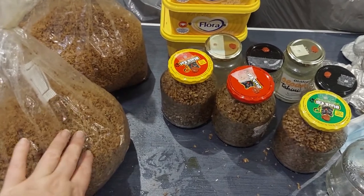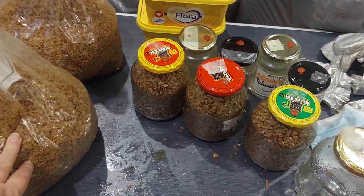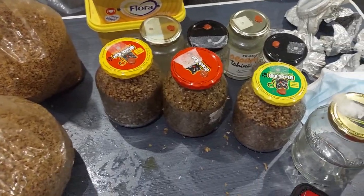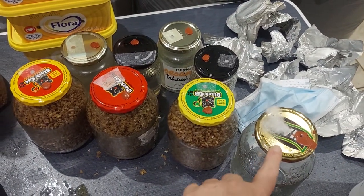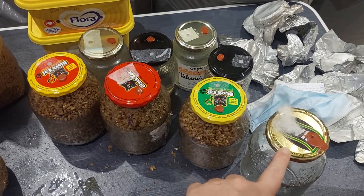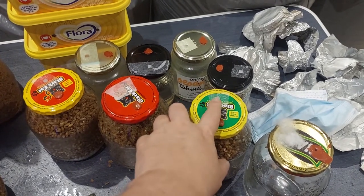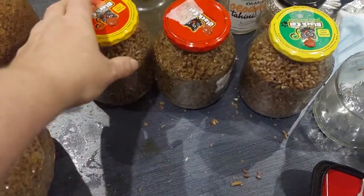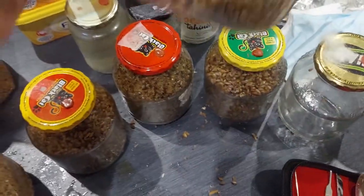A few notes: I'll probably add some dry vermiculite next time to absorb any excess water during sterilization. The pillow stuffing on the jars did get into the grain spawn, so I'll probably stop using that altogether and just continue with the micropore tape, depending on how well that goes.